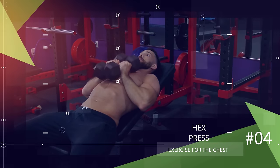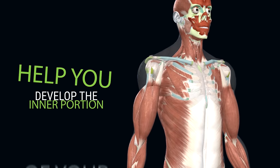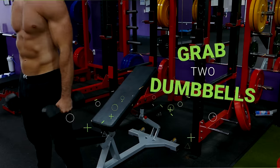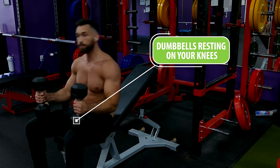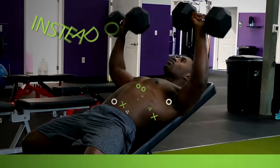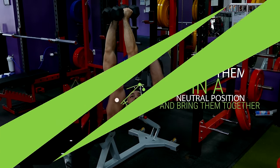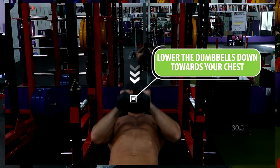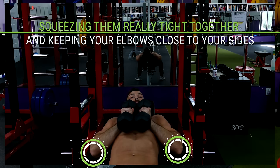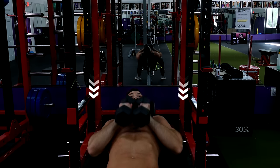Another awesome exercise many people forget to include is the hex press — specifically for the upper chest, the incline hex press. Not only will it hit your upper chest in a unique way, but it'll also help you develop the inner portion of your chest for a nicer outline. Grab two dumbbells, take a seat on an incline bench, and as you lay back kick your legs up to help get the dumbbells over your chest. Keep your hands in a neutral position and bring them together so they're touching. Lower the dumbbells down towards your chest while squeezing them tight together and keeping your elbows close to your sides, then press back up until your arms are almost fully locked out and repeat for reps.